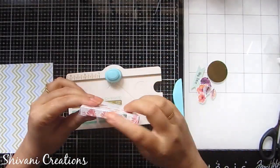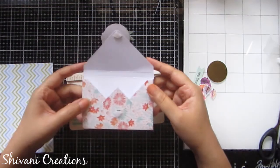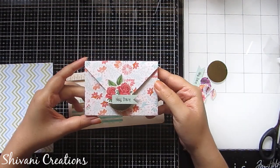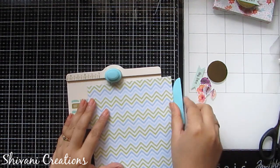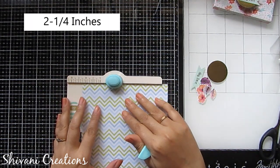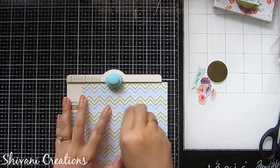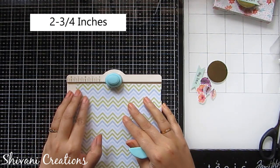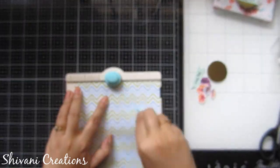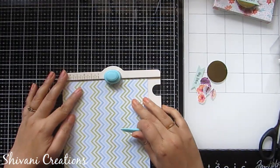Now starting with the box envelope — the last embellishment. You can keep chocolates, gift jewelry, or anything inside these cute tiny mini envelope boxes. For this, take a 6 by 6 inches cardstock, aligning it with 2 and 1/4 inches, punch and score. Then slide it to the left and align with 2 and 3/4 inches, punch and score again. Follow the previous scored lines, punch and score, and repeat on all remaining sides.